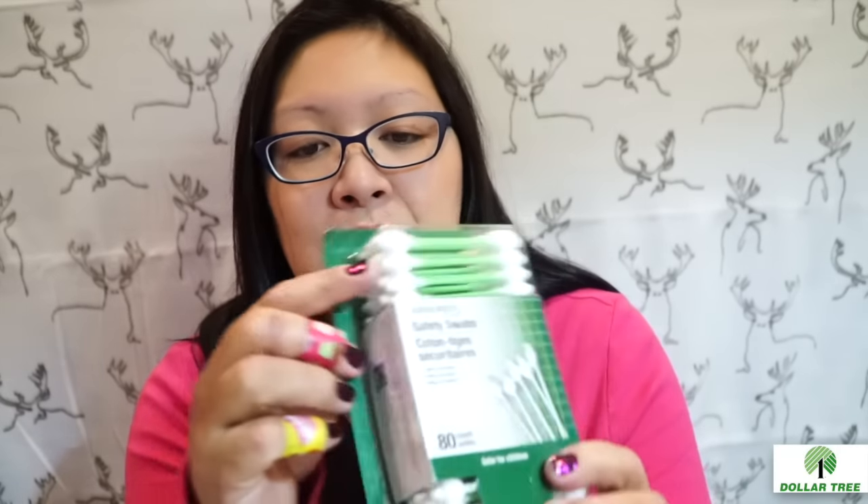A couple of things I want to get out of the way first. I picked up some stuff for my baby — I always use the swabs here, and I actually bought two of them. They come in different colors: yellow, pink, and green. These are perfectly fine — I've never bought Q-Tips brand but these do have the tips already. I use them to clean his ears when they're wet.